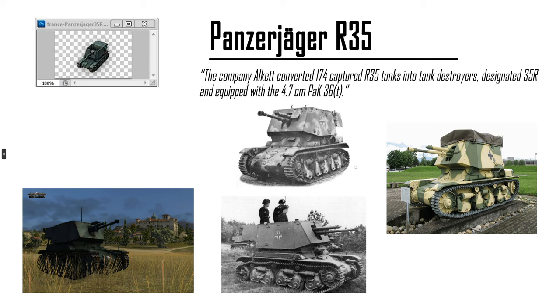Panzerjaeger R35 — an R35 with a German gun, practically. Converted from a French tank. The model's already made. I think they chose the FCM 36 PAK 40 at tier 3. You don't need too many options — low-tier French tank destroyer premium.